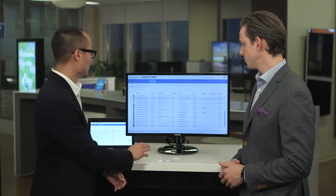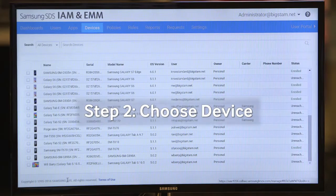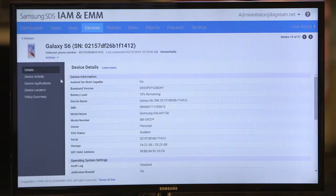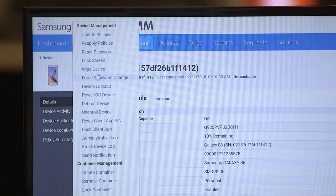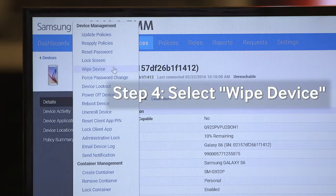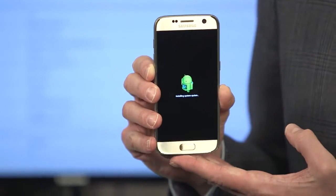Absolutely. It's super simple. I just go to my administrative console here, look at my list of devices, choose a device, click, go to my actions, and I can simply wipe the device and say yes. It's done. That's it. Done. That is the easiest thing in the world, and as you'll see, now it's wiped.